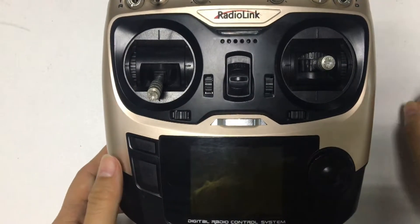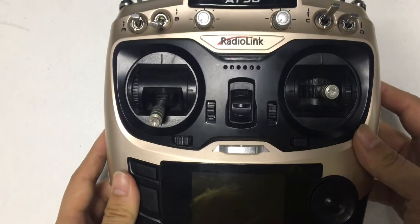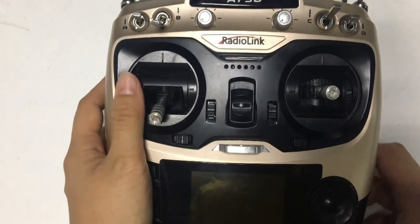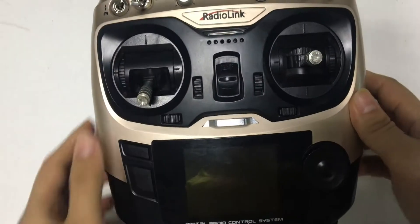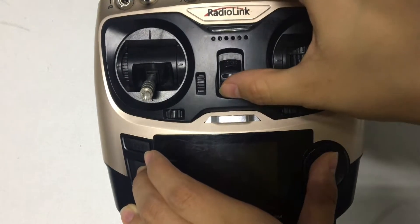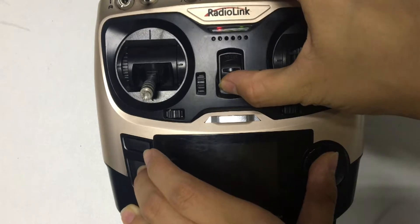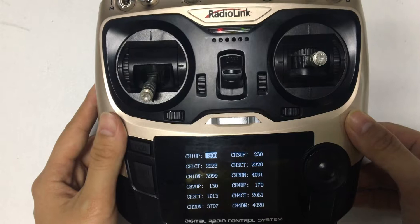Today I will show you how to calibrate the FS-i6S transmitter joystick. Plug the 2S LiPo battery into your radio. Press and hold the button and power on at the same time. Now we are in the calibration menu.